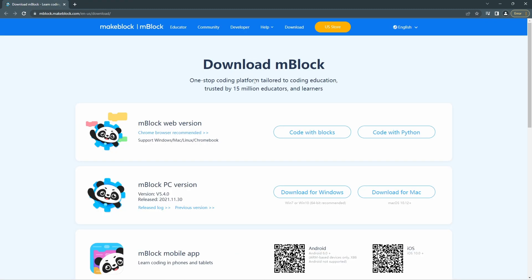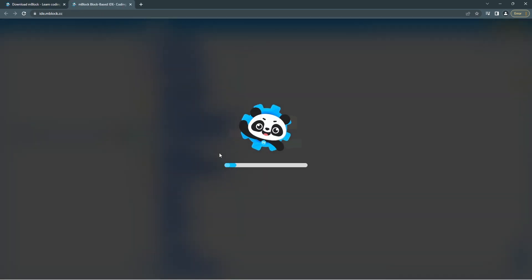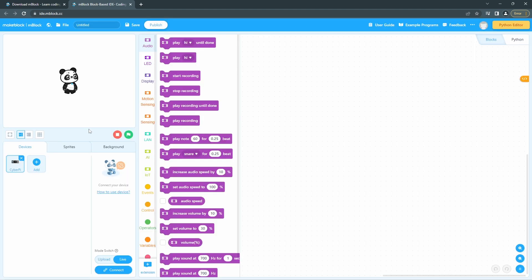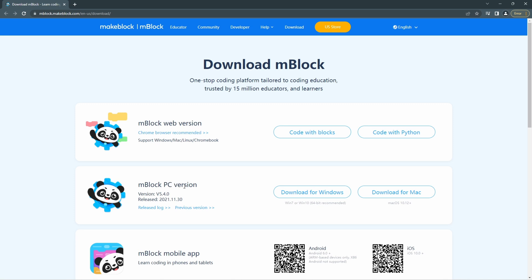I already installed Chrome — I'm not going to install it again. The Chrome version supports Windows, Mac, Linux, and Chromebook. There are two versions for coding: code with Python and code with blocks. Our video will only go with code with blocks — that's the beginner version. Code with Python is for advanced users, and I'll cover that in the future. If you click it, it will open directly in the Chrome browser.